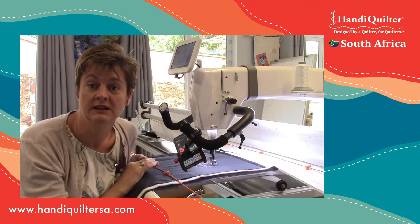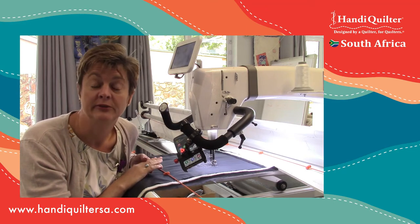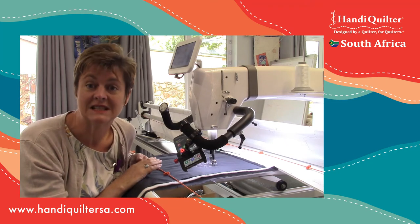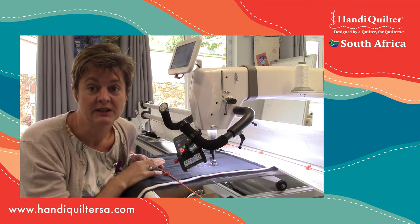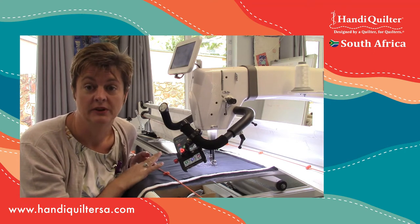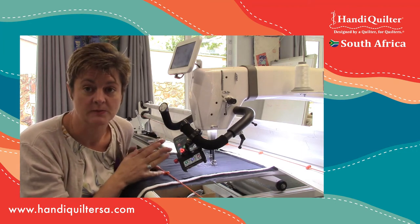If you have a newer machine like the Amara, a Forte, an Infinity, or the Capri, then it will show you in stitches per minute - a different number, with the minimum being 50 stitches per minute, going right up to about 600. So you can play within those parameters.